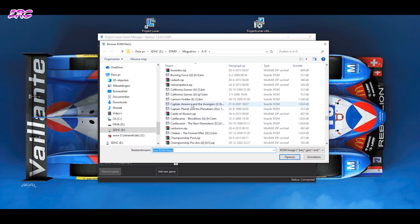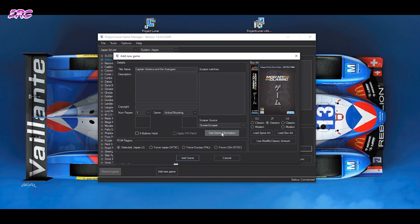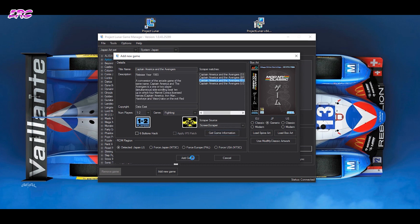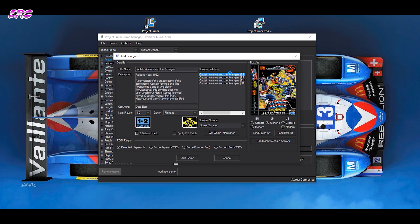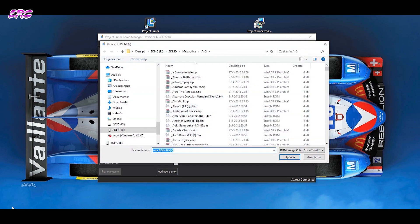Let's do Captain America and the Avengers. Again we can get the information — there's no Japanese version, but I'll take the European version. There are some variant covers, but I'll choose this one and click Add Game, and it's right in there. So that's not a lot of hassle.